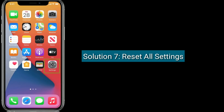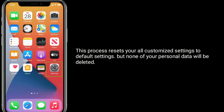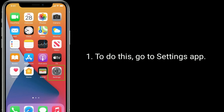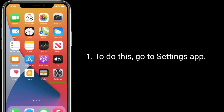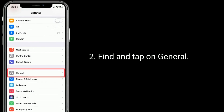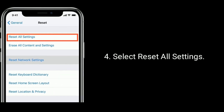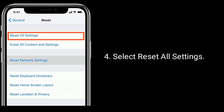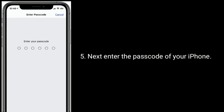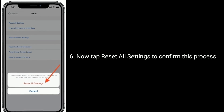Solution 7 is reset all settings. This process resets all your customized settings to default, but none of your personal data will be deleted. To do this, go to the Settings app, find and tap on General, then tap Reset at the bottom. Select Reset All Settings, enter your passcode, then tap Reset All Settings to confirm.